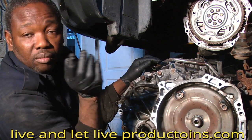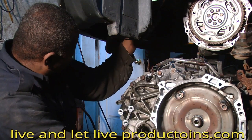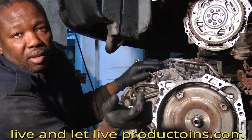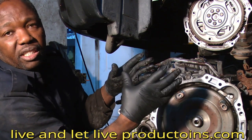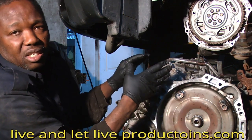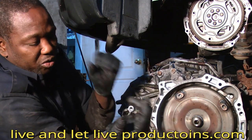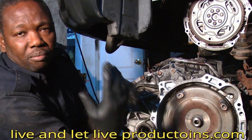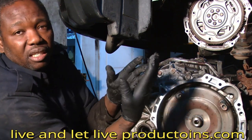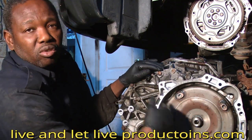When you install a replacement transmission after one has burned, remember you have two hoses that go to the cooler line. You need to clean those lines out because they are full of debris, old oil, and metal particles. You don't want that going back into the new transmission. You can take brake cleaner or a special transmission line cleaner, shoot it into the hose, and blow it out with air until clean oil comes out.